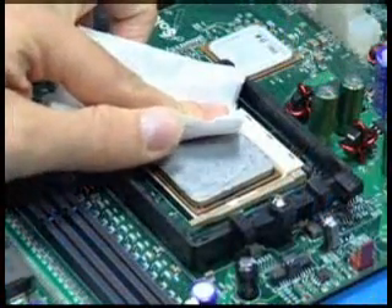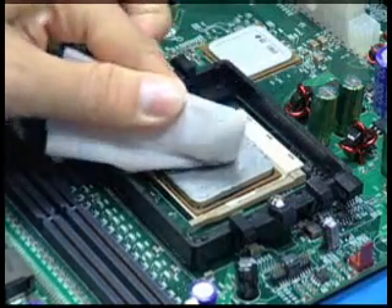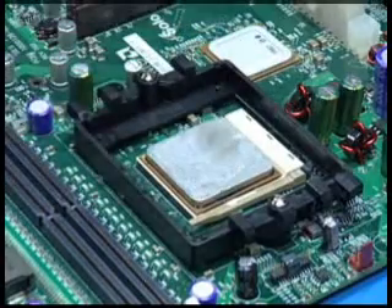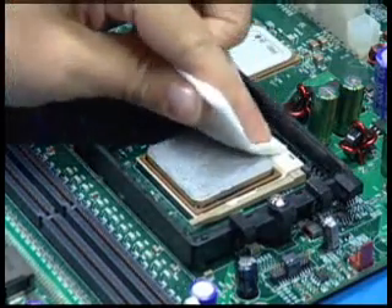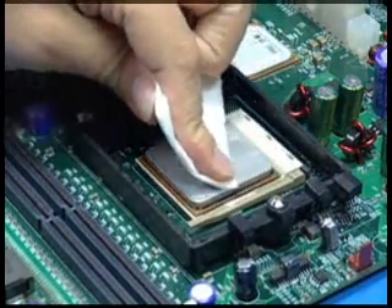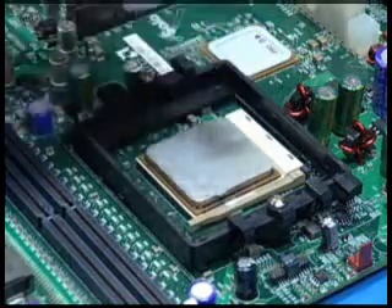With the processor still in its socket, gently clean the top surface of the package lid. Use an upward rolling motion with a wipe to capture as much grease material as possible. Use care during cleaning to prevent grease contamination from spreading to other components. Change to clean wipes frequently to avoid smearing grease over the processor edge.